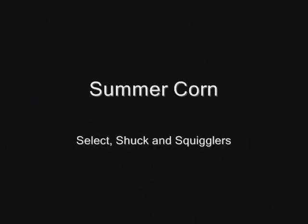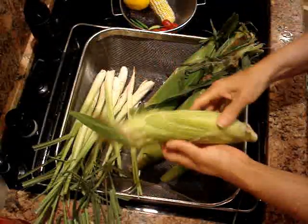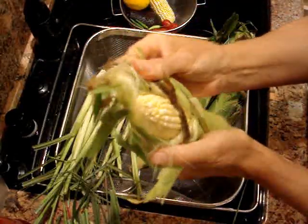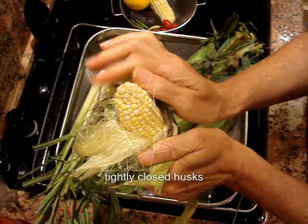Greetings Anoushians! Today we'll talk a little bit about corn. It's a great shame, but 80% plus of planted corn in the United States is genetically modified. So we only choose organic, and we look for closely held husks and plump kernels.